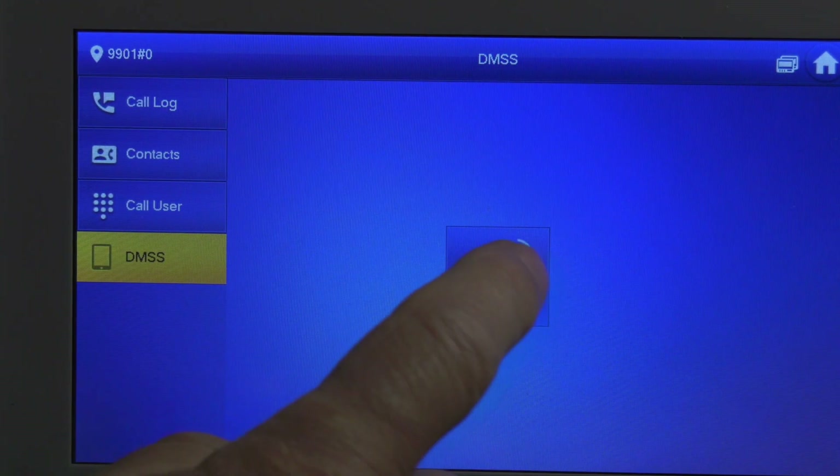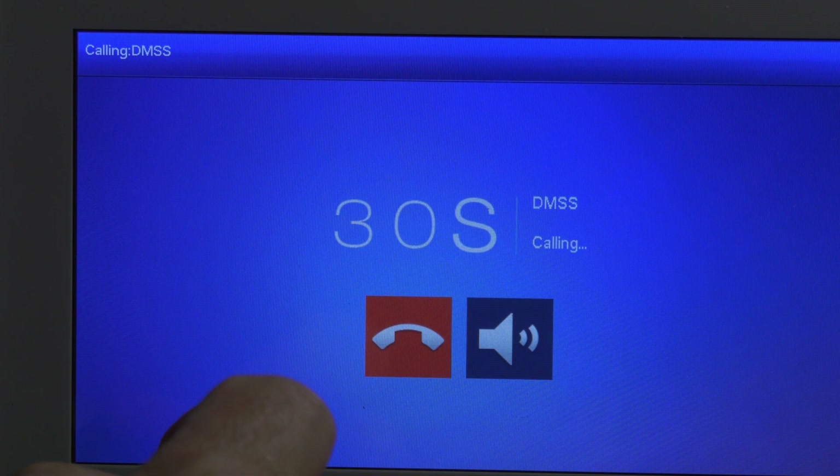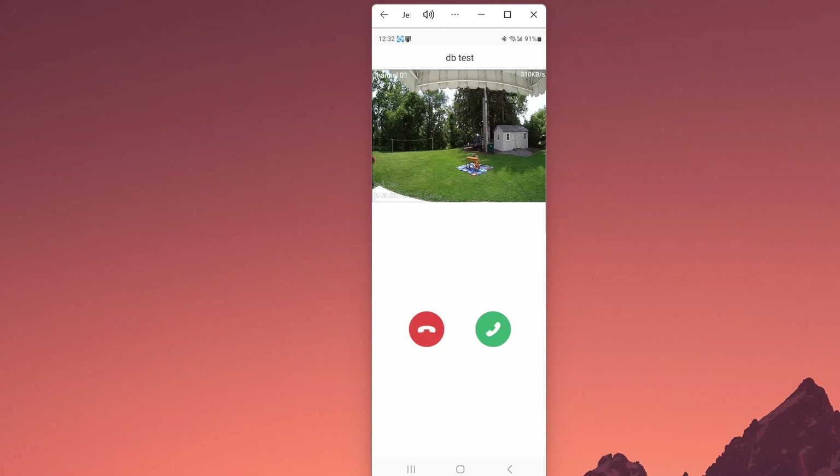If you wanted to call the DMSS app, you could click on that. If you are having trouble setting up either one of these units, check your settings, check your connection, and factory default if needed and start over. Thanks for watching the video.